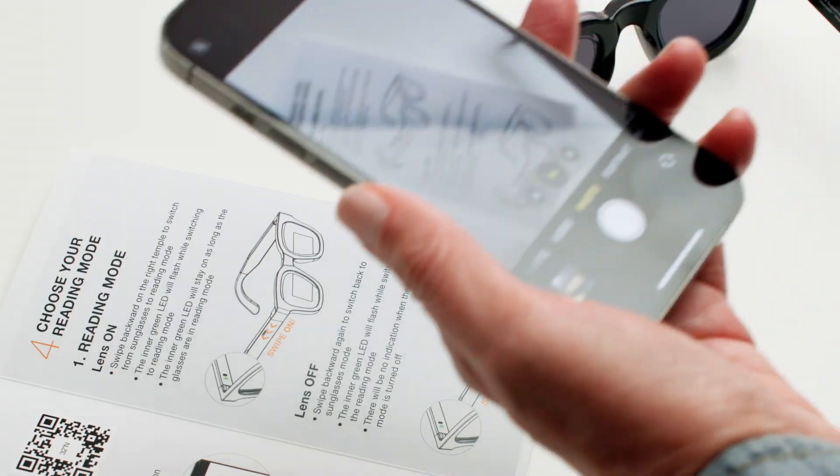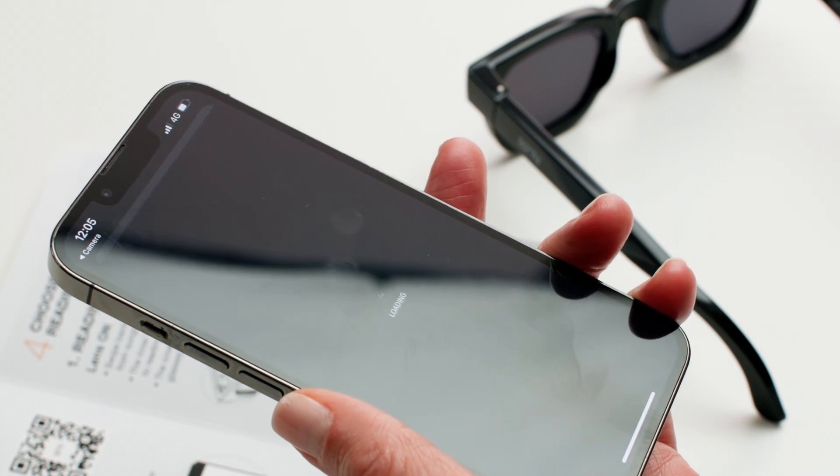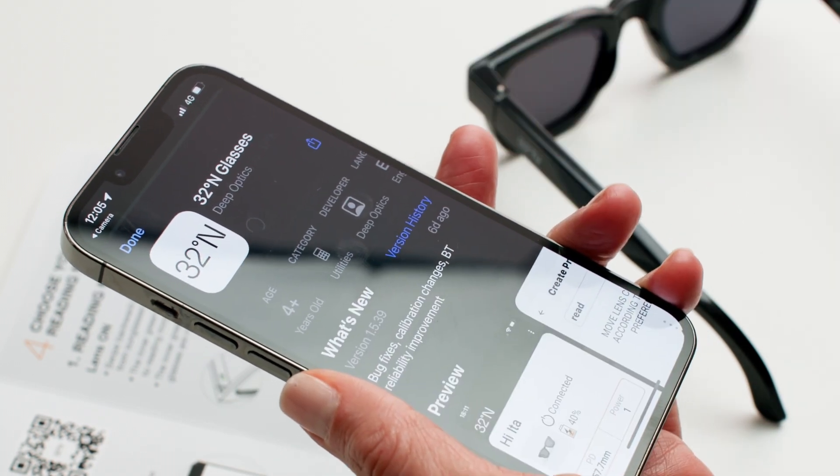To pair the 32North sunglasses, download the 32North app from the App Store. Once the app is downloaded, allow the Bluetooth connection.